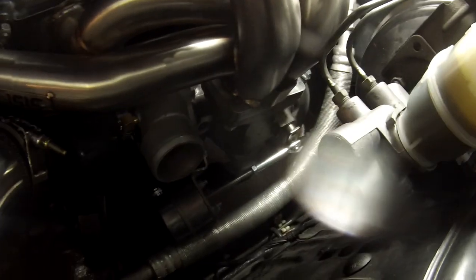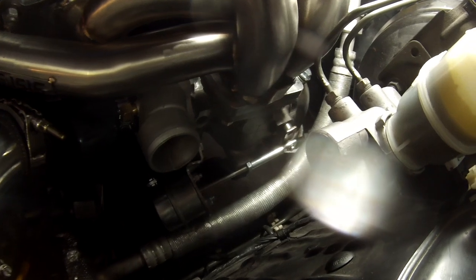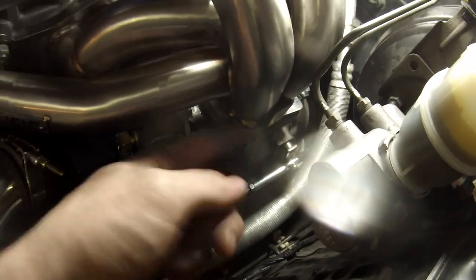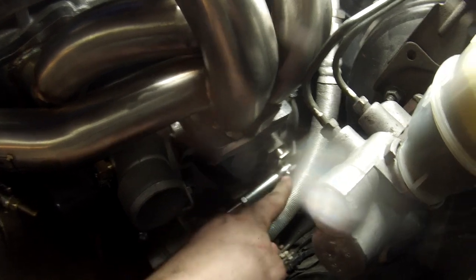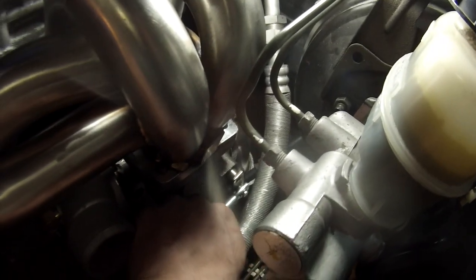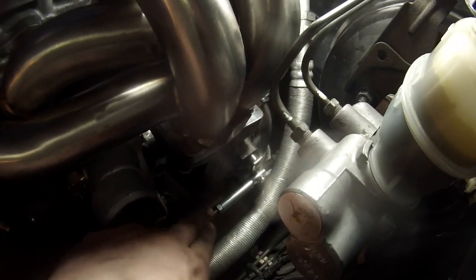I just slightly adjusted the wastegate. It comes at like 8-10 lbs I believe — that's what people are saying — so I lengthened it one full rotation. All you have to do is undo the lock nut, pull off the C-clip, and then it spins on the shaft. If you lengthen it, that gives you less boost — less tension on the spring so it's easier to open. If you shorten it, it'll add more tension on the spring — more boost.